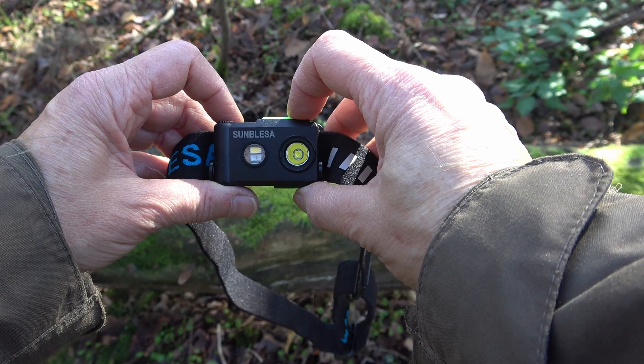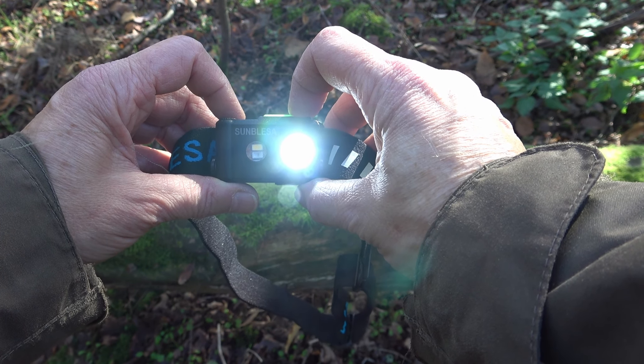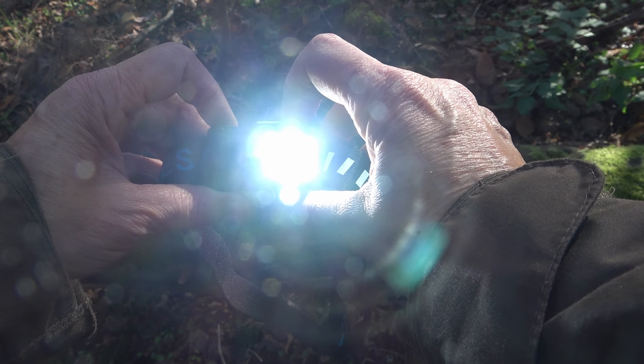The main LED should have five modes, but I only found four: low, middle, bright, and strobe in white.